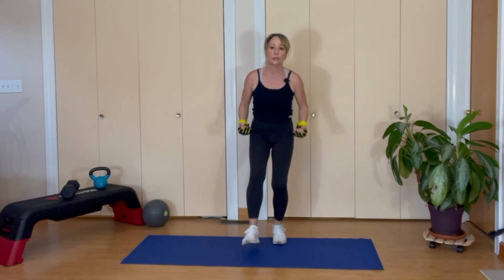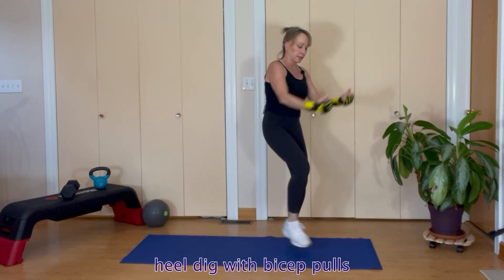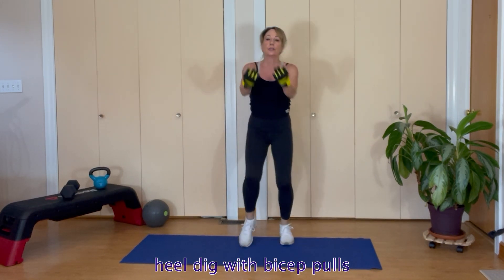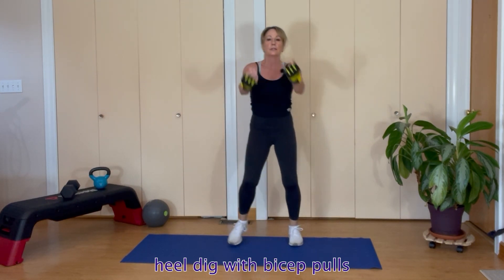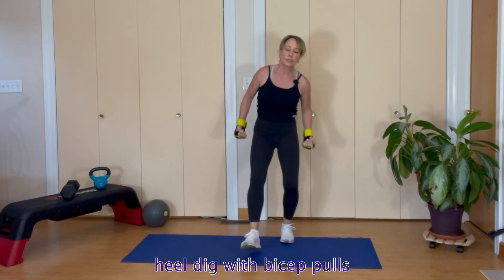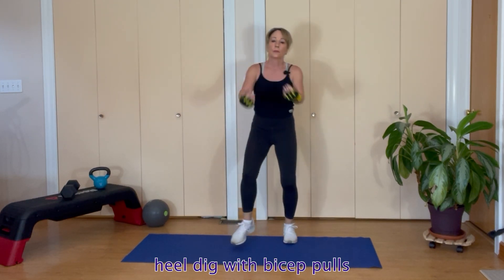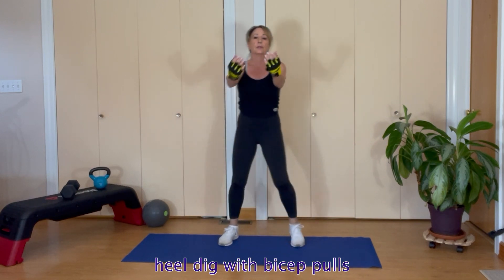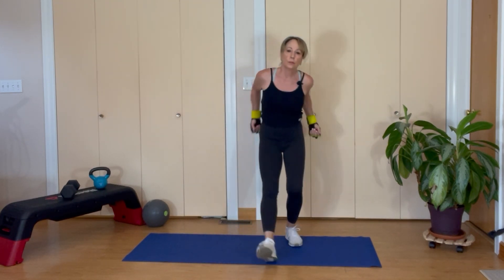Back to those heel lifts with a bicep pull — pull your bicep back, elbows squeeze back. Toes to your nose — eight reps down to one.